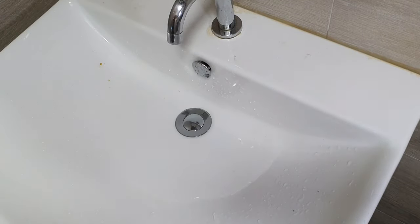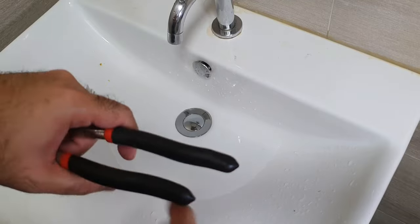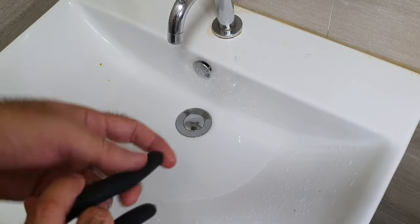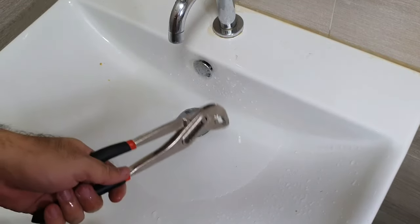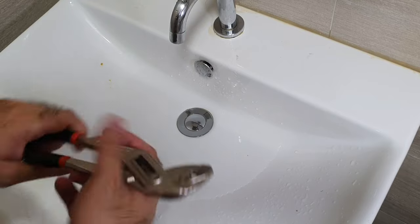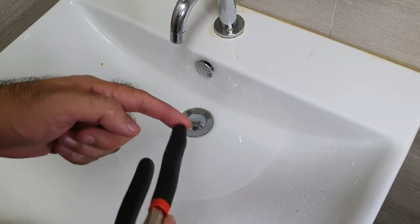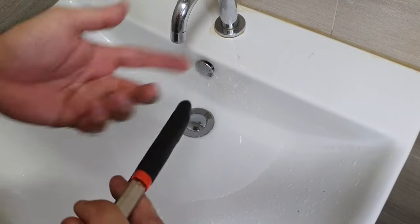Here's what you've got to do. First, you want to get something like the back of a screwdriver or the back of a pair of pliers — something hard but not too hard. Because if you hit metal on the porcelain, you may break your sink. So you want something plastic or rubber, like a mallet or the back of a screwdriver.